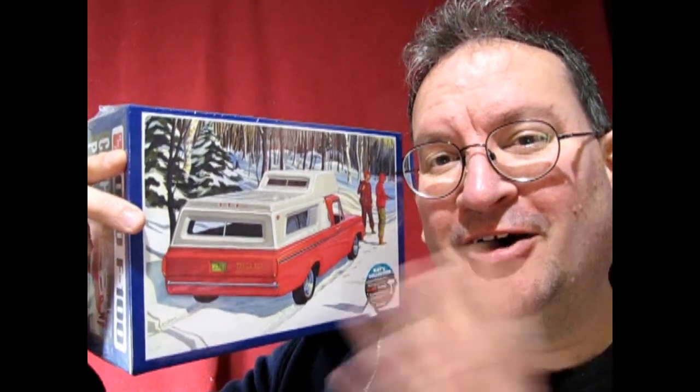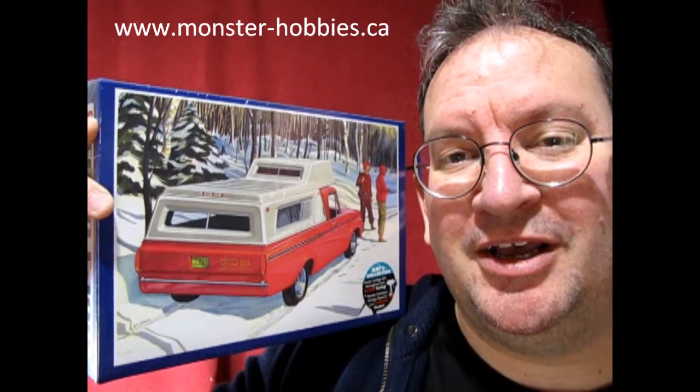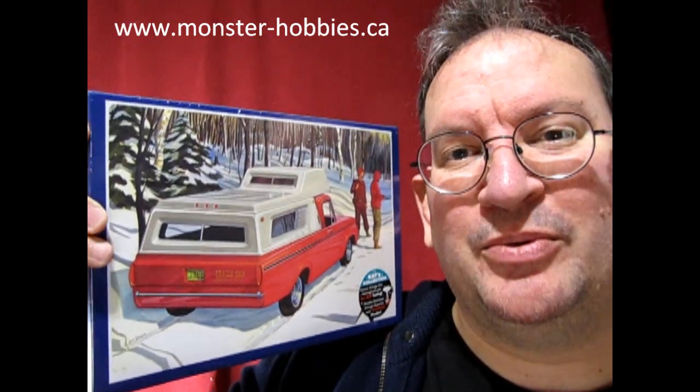I hope you enjoyed this totally unprofessional down and dirty unboxing video. One day I will make a professional video where I actually open this up, get into the kit history and some other cool things, much like I did on the 1926 Citroen video. If you want one of these great models, I've got some in stock right now at www.monster-hobbies.ca. We will see you in the next video, and that video will be more professional.